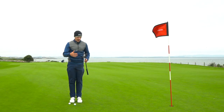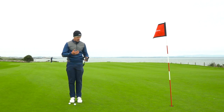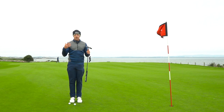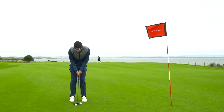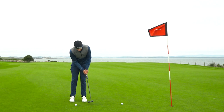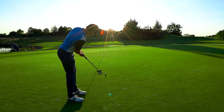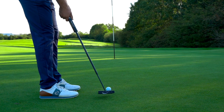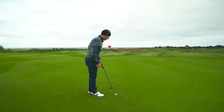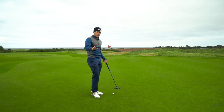This is from a company called Labgolf, and Labgolf stands for Lie Angle Balance. So it's not a toe hang putter, it's not a heel hang putter — the weighting of it is unlike anything I've ever tested before. I personally find it really easy to get the ball rolling on its intended start line. One of the things I've become most impressed by is the confidence it gives me when putting. If I've read the putt right, I have a very good chance of pulling it off.